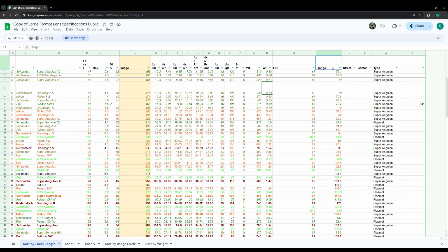I sorted by the lowest flange distance and looked for lenses with an image circle of at least 170 millimeters for the 6x17. The Rodenstock Grandagon meets that criteria — it's the 65mm lens, which is the lens I have. I'll share the link to this page in the description, so do have a look if you're also designing your own camera.